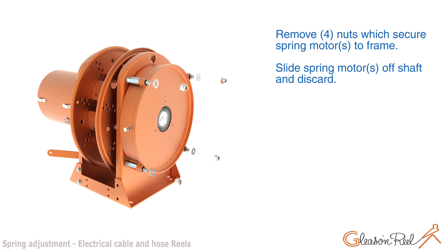Remove the four nuts which secure the spring motor to the frame. Slide the spring motors off the shaft and discard.